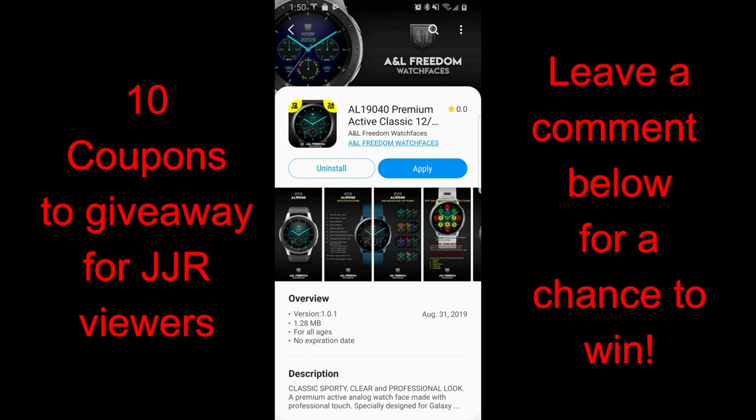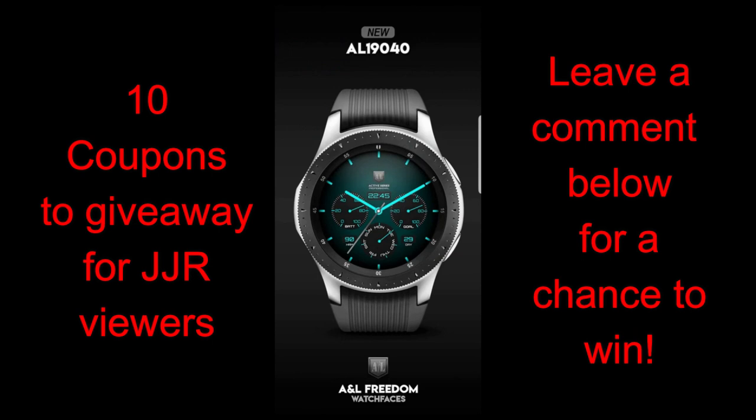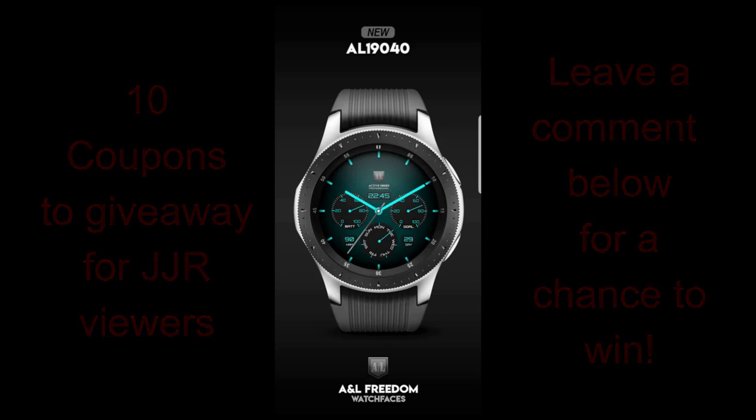Plus, don't forget that I'm also going to be giving away 10 coupon codes once again, so make sure you participate in the contest by leaving a comment below as I'm going to be randomly selecting 10 more winners for the review today. For now though, let's go kick off part two of this review for these two A&L Freedom Watch Faces.